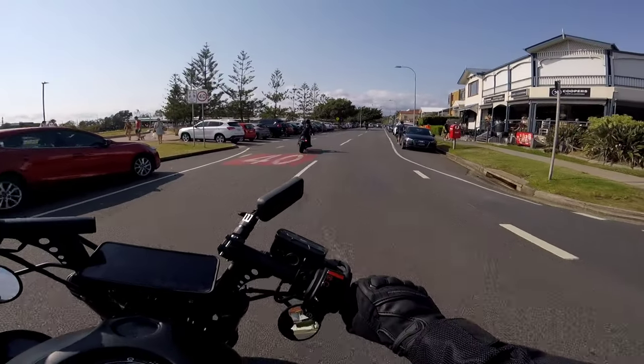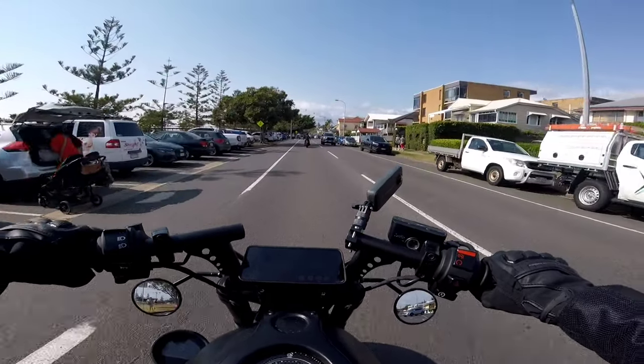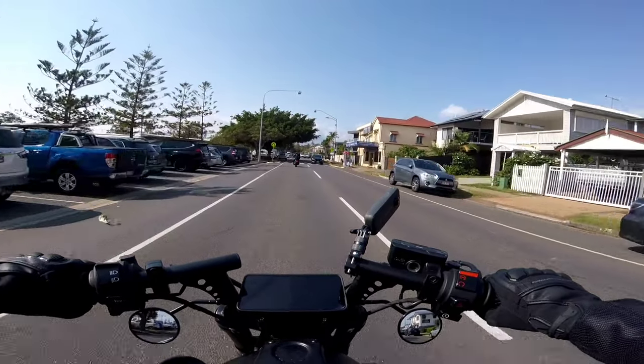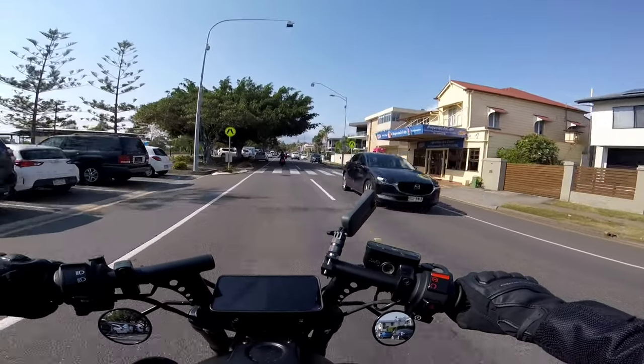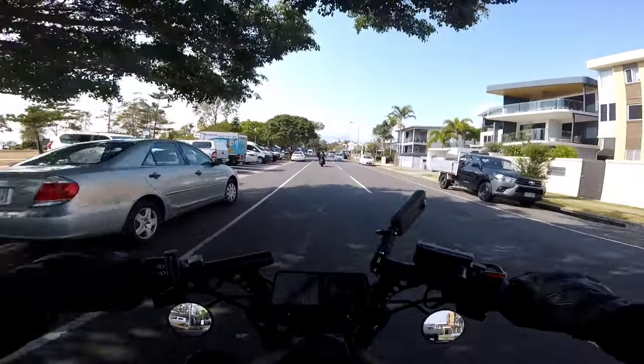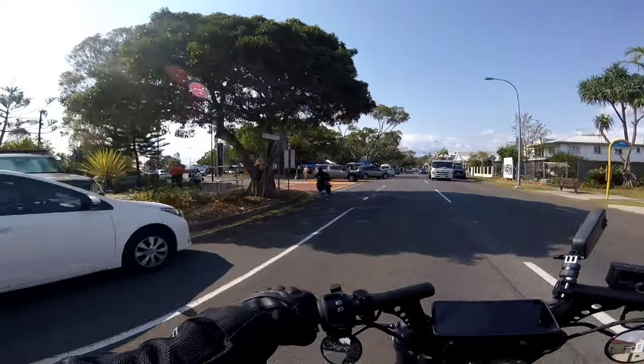I've just turned onto the esplanade — how good does the weather look here? This looks amazing. The sky is great, weather's good, it's a bit breezy so it keeps you cool when you're riding. We're just going to shoot off down to the left here and hopefully the three of us can grab a spot and a bite to eat and take some photos.